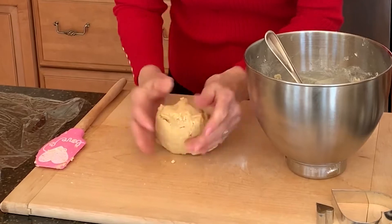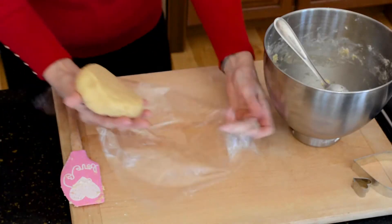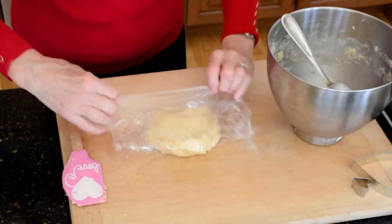To make it easier to roll out the cookie dough, I divide it in half and form each half into a disc. Then I'll wrap each one in plastic wrap and chill it in the fridge until it's cold, which will take about an hour.